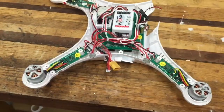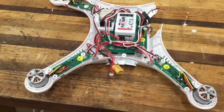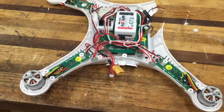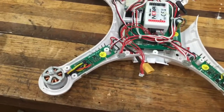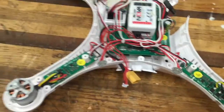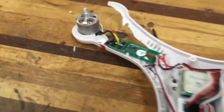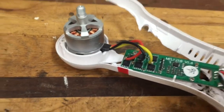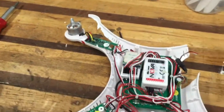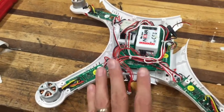One thing you want to do before you really tear into something is take some good photos so you can reference back on how wires were routed or where particular items go. It looks like the only noticeable bad part is a speed controller that has lost the capacitor — it goes on the end there. So I will order a new one of those, which is going to delay me a little bit on getting this finished.